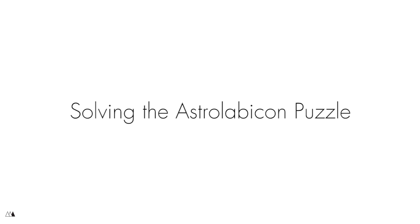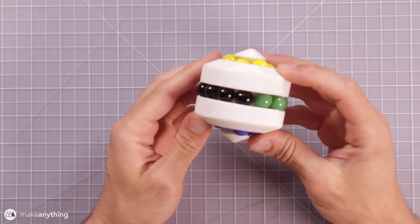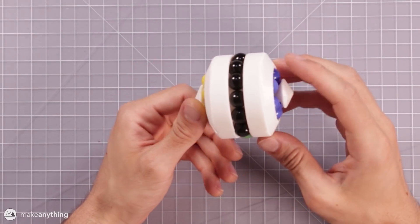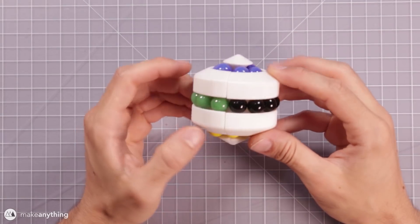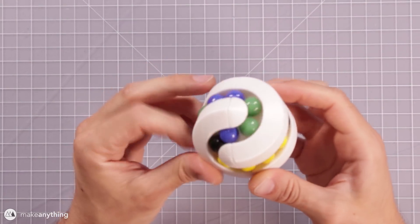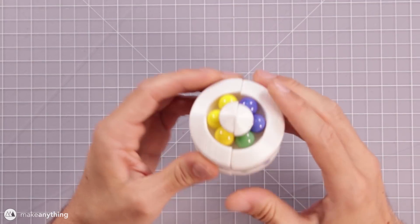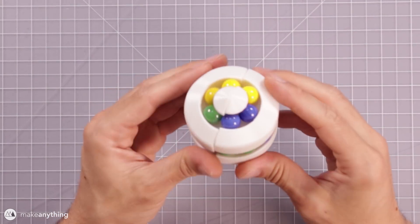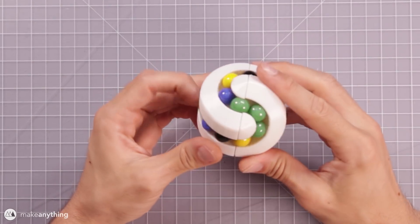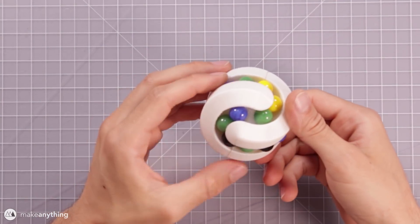Here's the Astrolabicon puzzle. Right now it's in the solved state — this is basically how I want to end the puzzle, with all the colors grouped together and split up like this. What's unique about this puzzle is it has the Astrolabicon position where all the marbles move together, and that can switch into moving the other direction. There's also a position where the three tracks move independently. I'm hoping there's some kind of formula and it's not just random guesswork, otherwise I might not solve it tonight.